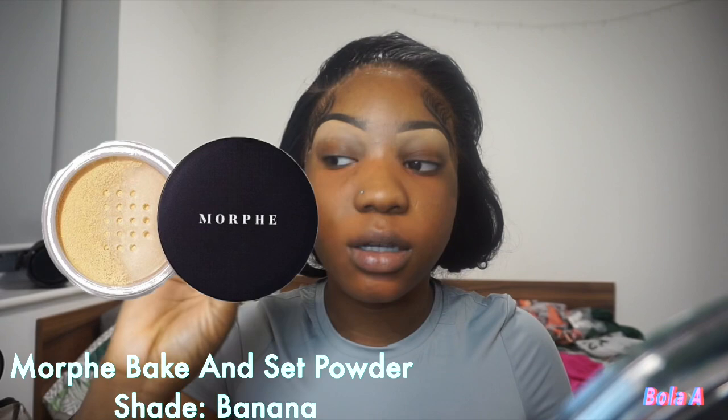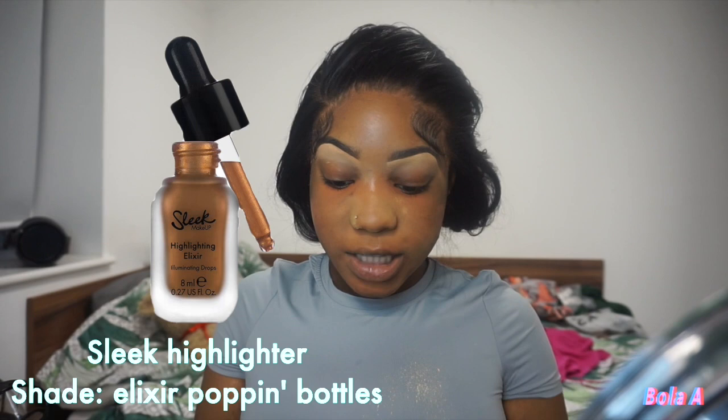I'm gonna go in with my Morphe powder to bake the areas of my face that get oily throughout the day — those are the places that get the most oily. Next, I like to get my Sleek Highlighter Elixir in the shade Pop and Bottles — I've had this for a while but I love it because it gives your foundation that extra je ne sais quoi. I get one drop and put it on the back of my hand; mine is almost done so I just use the little that's left.